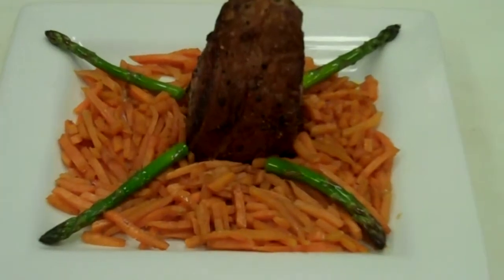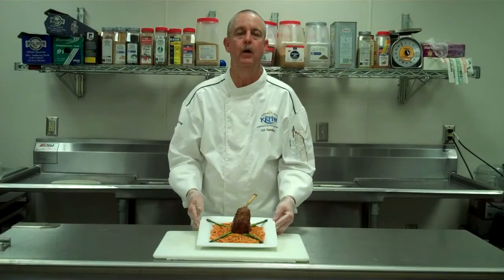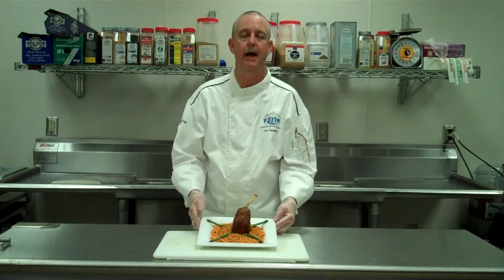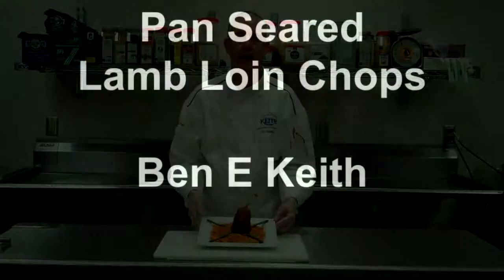There's our final product: a 12-ounce pan-seared loin chop from Rosen, served with sautéed fresh sweet potatoes and grilled asparagus. Rosen is Colorado lamb — I consider Rosen to be the Cadillac of Colorado lamb. Thanks, and have a great day.